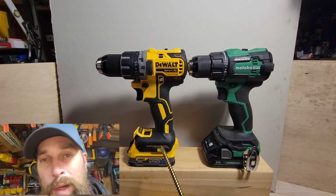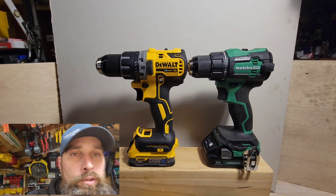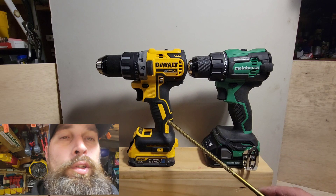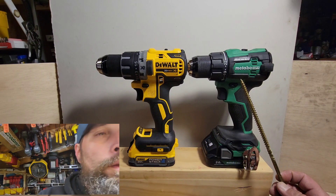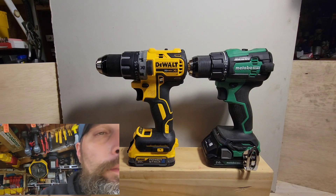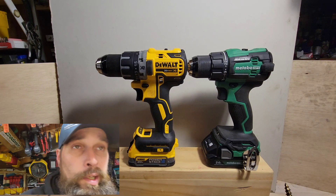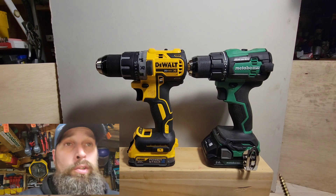The DeWalt does come with a belt clip, I just didn't put it on there. You can notice the handle angle on the DeWalt is more up and down versus the more angular, tilted handle on the Metabo. In terms of ergonomics — which both DeWalt and Metabo are known for — you can really feel the difference between these two.